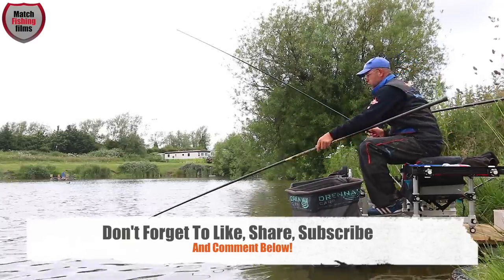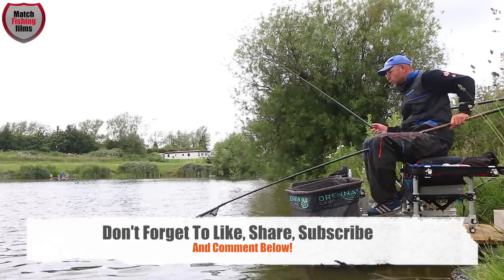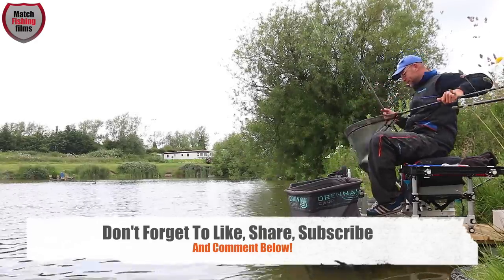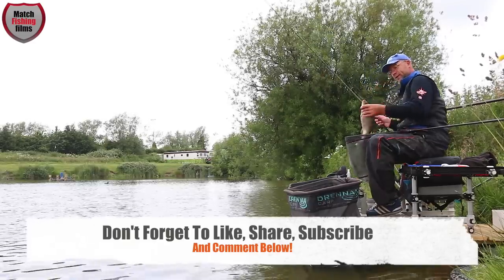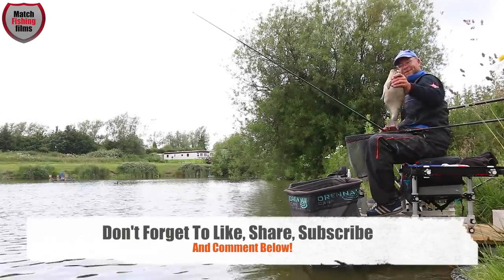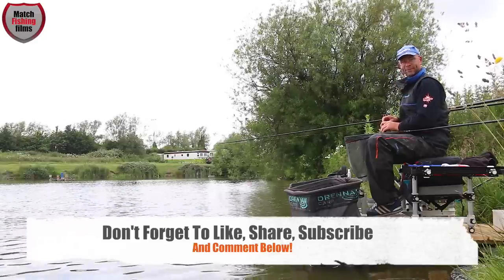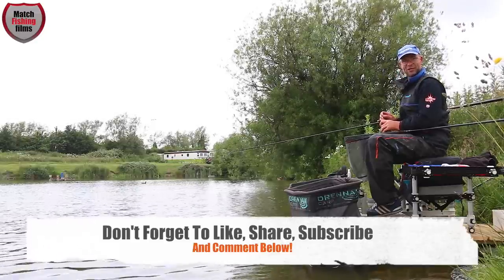If you want to read more about my tips on catching skimmers and carp on commercials with what I'd regard as one of the most consistent baits for catching fish in the summertime, read more in next month's Match Fishing magazine. Look at that — happy days! Until then, see you later and tight lines.